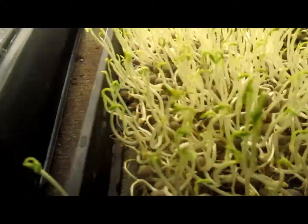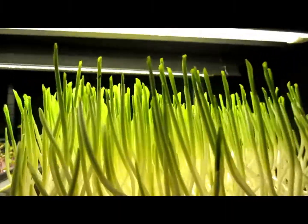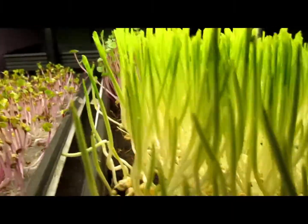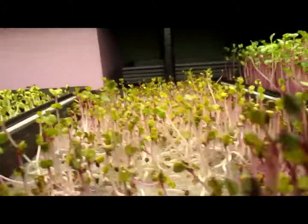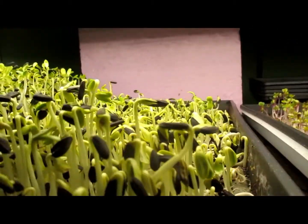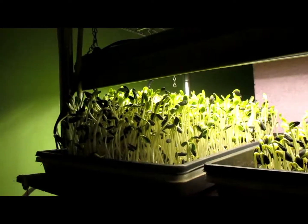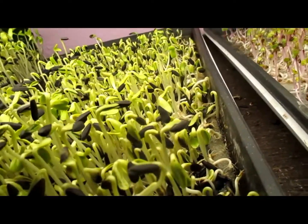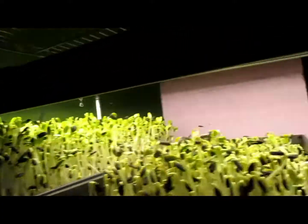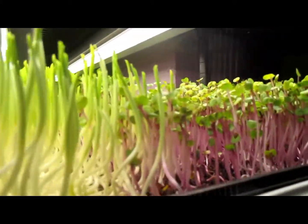Hello YouTube viewers, it's January 26th. I just wanted to share about one of my YouTube subscribers, Brent, who has a magnificent hydroponic greenhouse. He grows amazing things and has been watching my videos. He took the initiative to try his own microgreens experiences and is doing pretty fabulous with his growth.